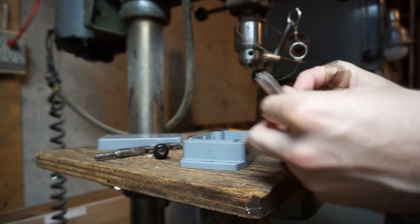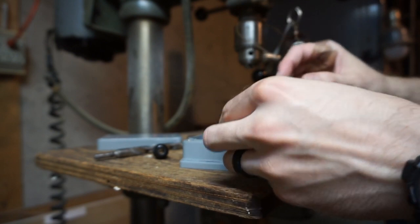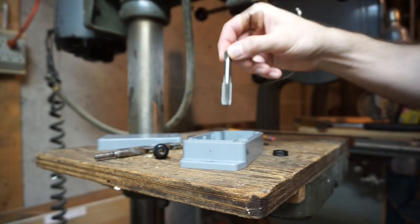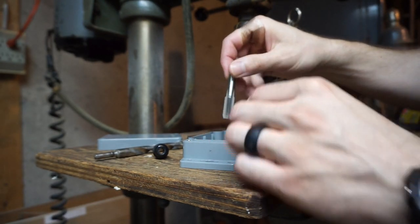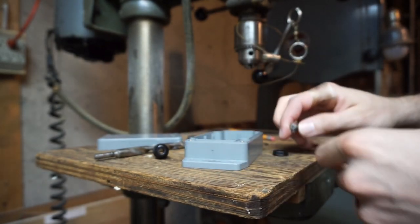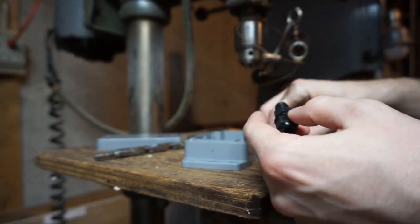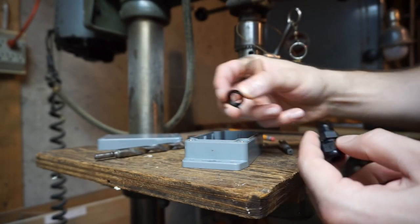After drilling, I'm going to take this tap and throw it into the chuck. I'm going to provide some downward pressure and spin it at the same time, and that will actually create the threads in this spot. That way this cable gland is going to be able to thread right in, and if I'm lucky I'll be able to get the nut on the outside.